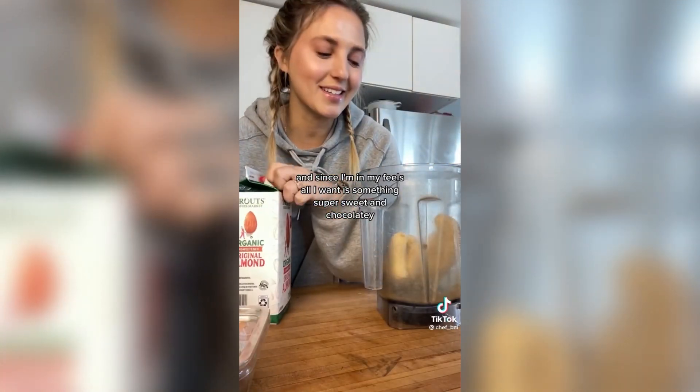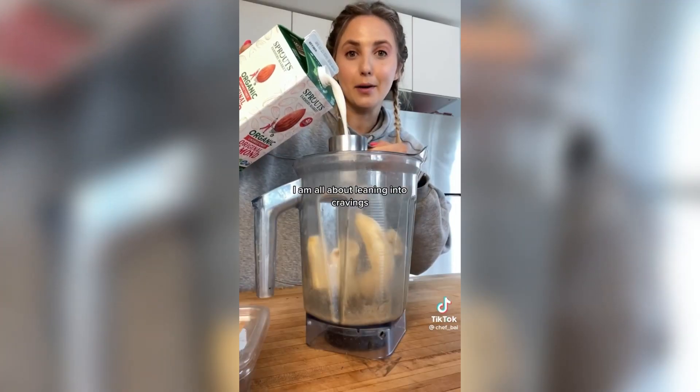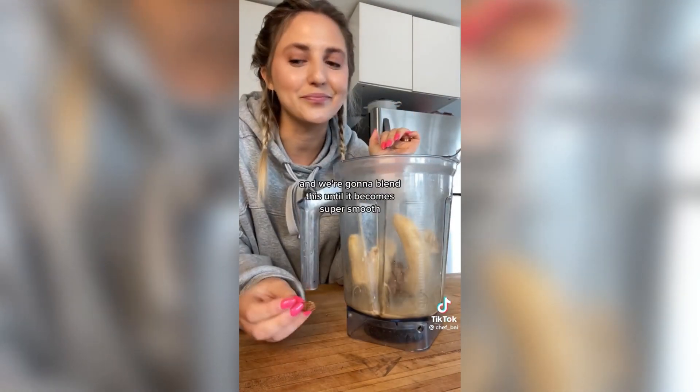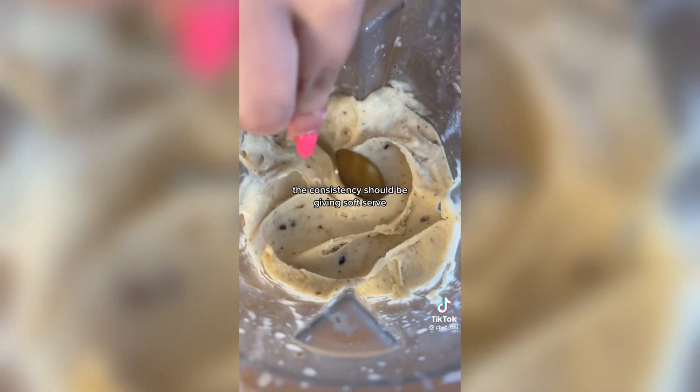Since I'm in my feels, all I want is something super sweet and chocolatey. I'm all about leaning into cravings and finding healthier ways so that when you do lean into them you feel good. We're going to blend this until it becomes super smooth — the consistency should be giving soft serve.